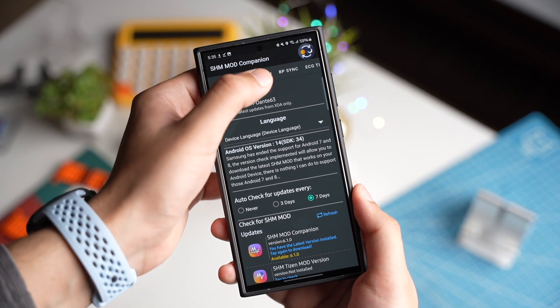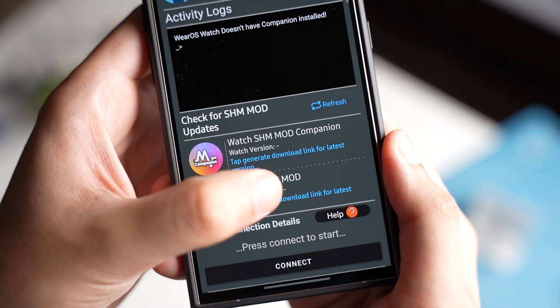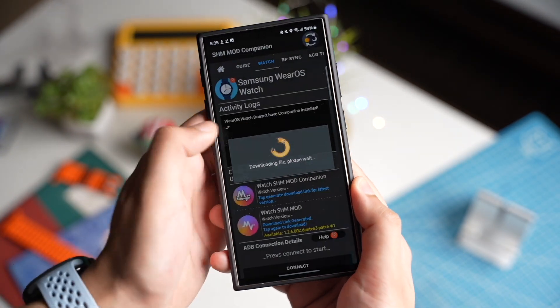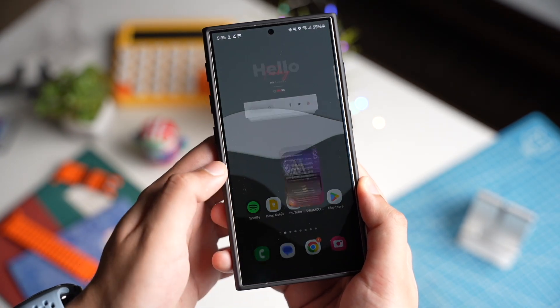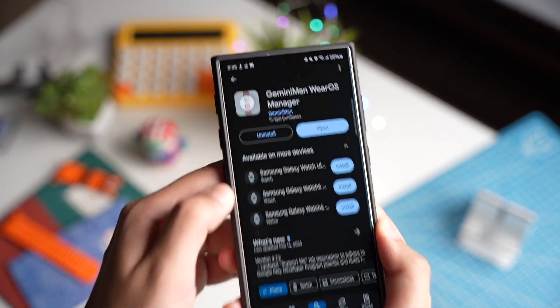After that, tap on Watch right here and download this second app that has to be installed on your Galaxy Watch Ultra or Watch 7. Now we also have to install an app from the Google Play Store — that is Gemini Man for Wear OS. Install this app on your Galaxy phone.